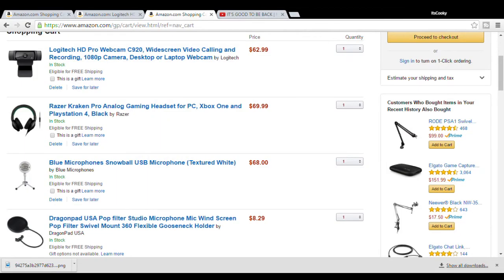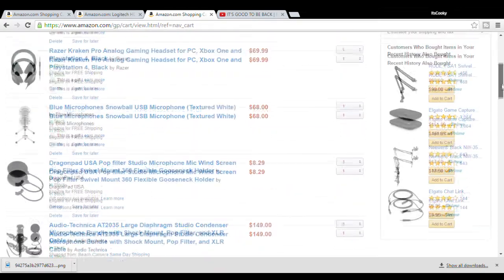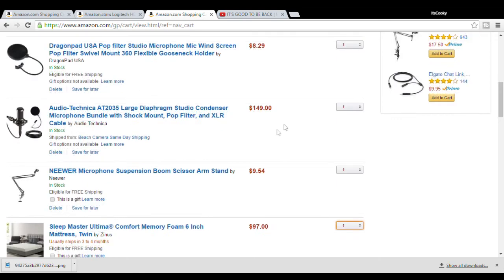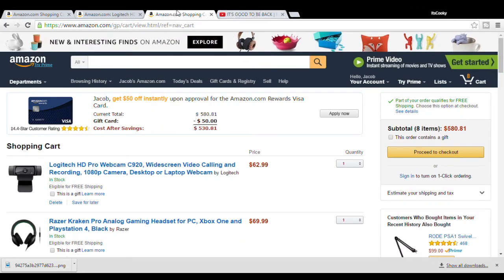In the end, after combining everything, the cheapest version including the Razer Kraken and the Blue Snowball comes out to $379.26. That's pretty awesome if you're going for the cheap route — you can probably get that much money on your birthday or Christmas. If you're going the expensive route, it's going to cost just about $670. It's obviously a lot more, but it is definitely worth it if you plan to take YouTube seriously.